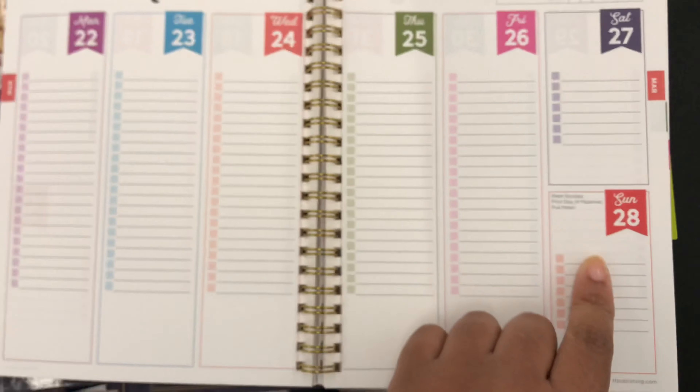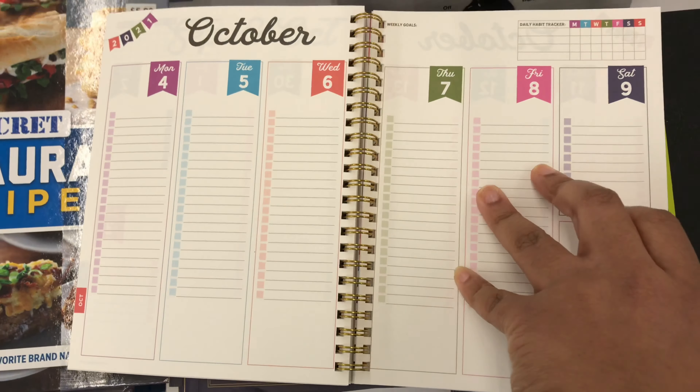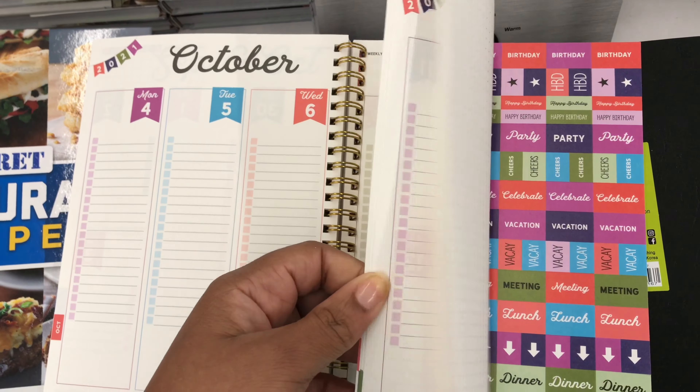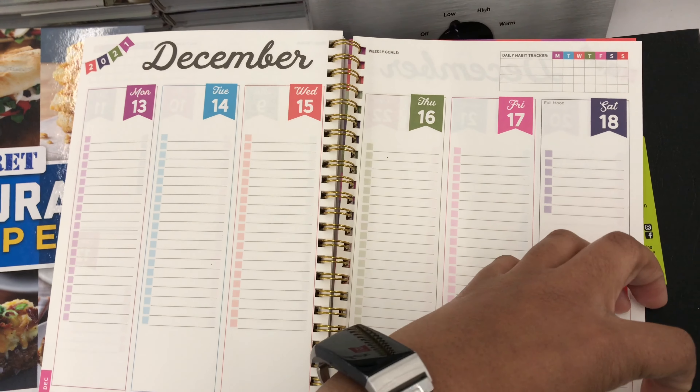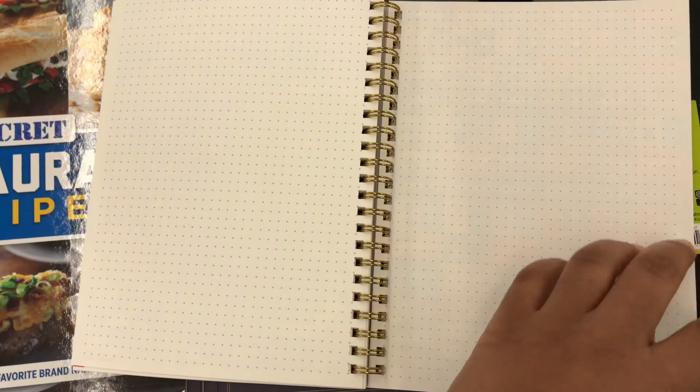At the top right-hand corner there's a daily habit tracker if you want to check your water intake, how many times you work out for the week, and all those other cute little options. So this is definitely a functional planner. The back of the planner has a bullet journal and over 216 stickers. I love stickers — all mine are functional because I don't want my planner to look too messy.